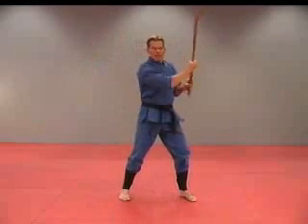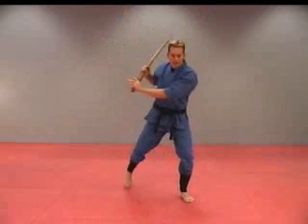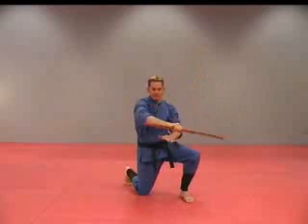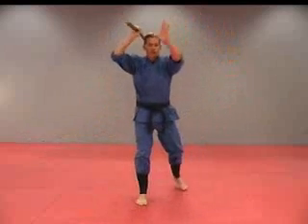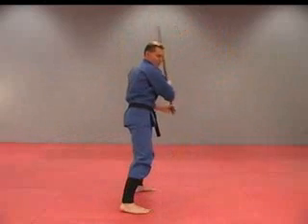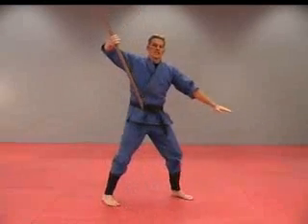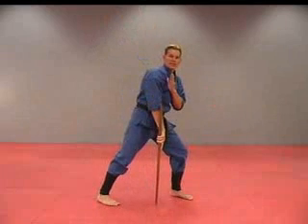Eight — diagonal up. And nine on the other side. Ten and eleven on the ground. Twelve — straight down vertical strike. Thirteen — straight up. Fourteen — down strike.